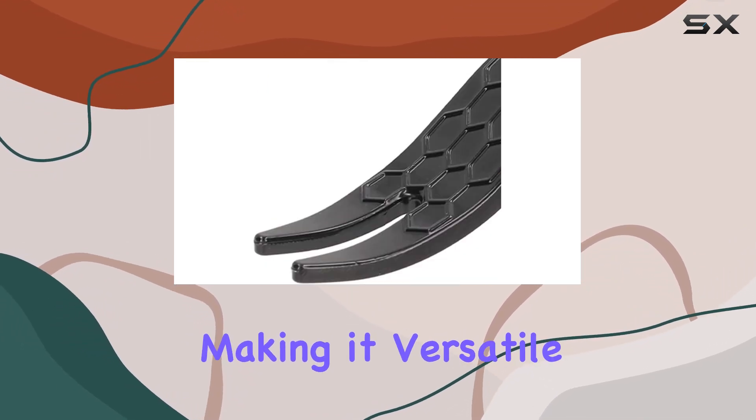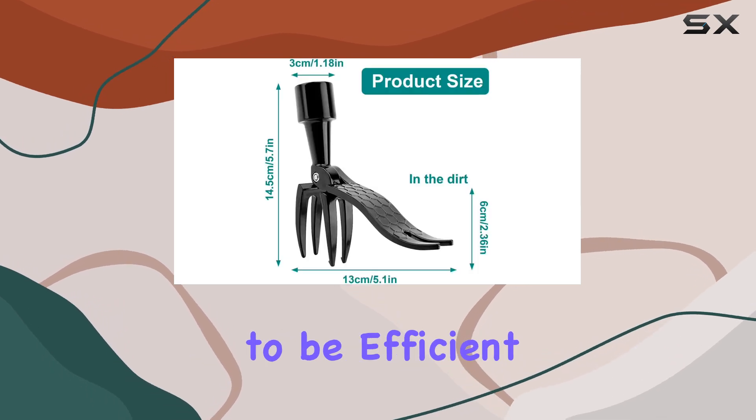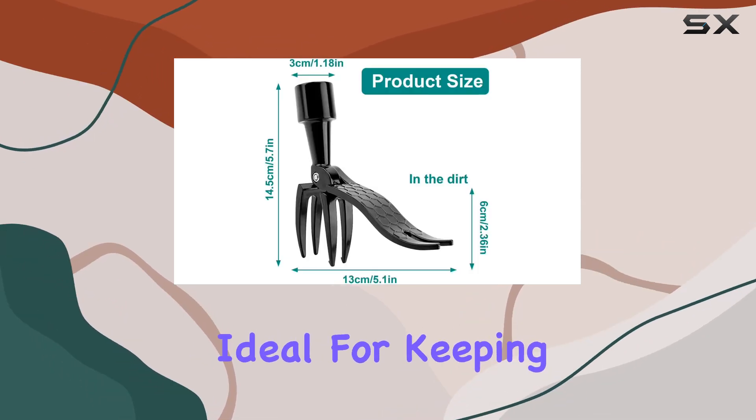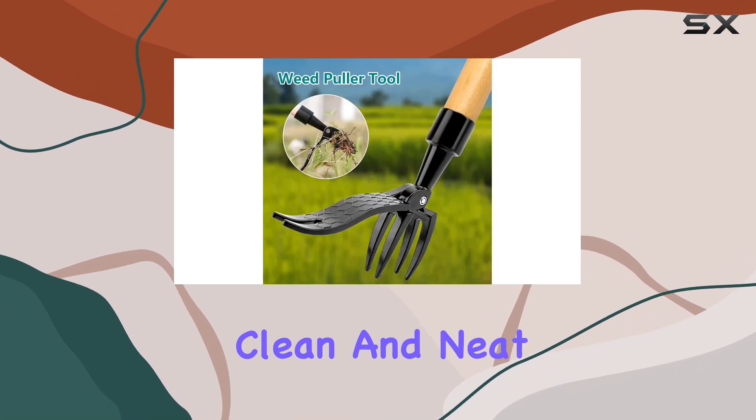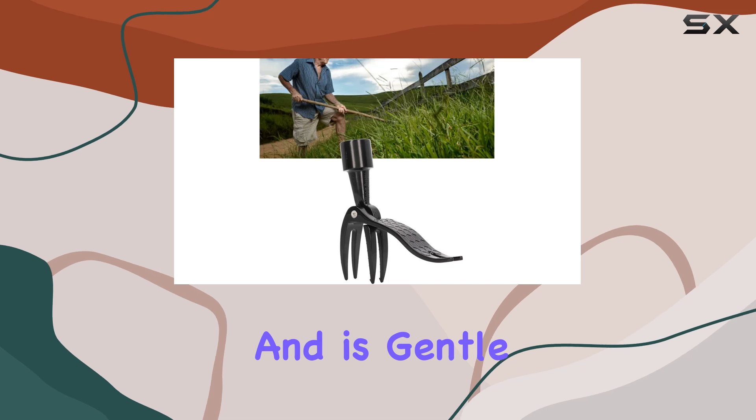The claw design is particularly effective, working well on all soil types especially after rainfall or watering, making it versatile for various gardening conditions. This weeder is designed to be efficient and labor-saving, ideal for keeping your lawn grass clean and neat. It's user-friendly for gardeners of all ages.